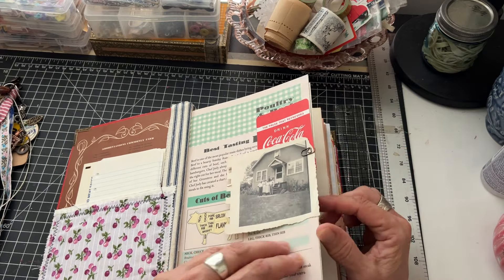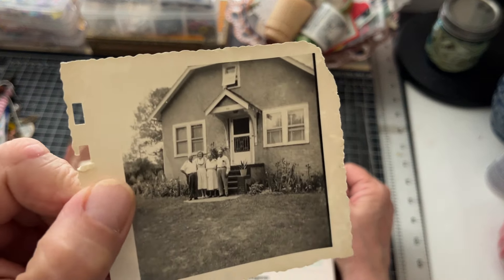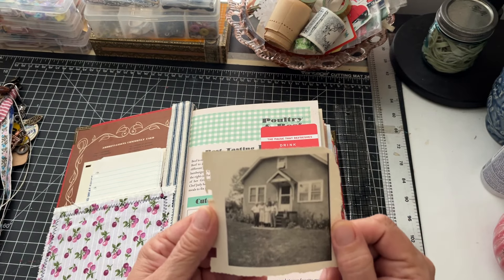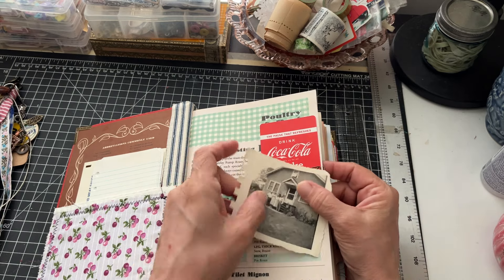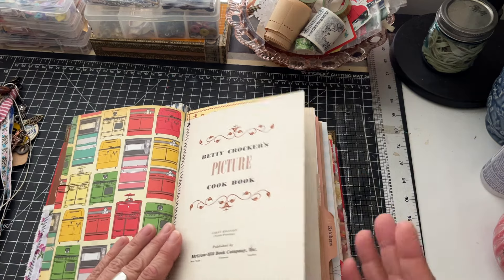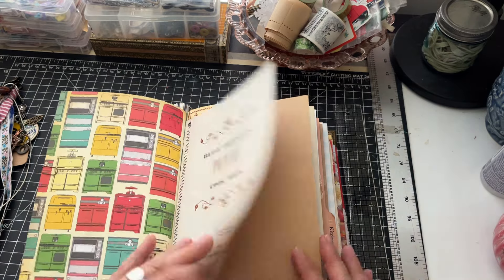There's a really cool vintage photo here of these folks - I think this came in some happy mail from Renee. There's a Co-Cola card and this is scrapbook paper on the beginning and ending of the signature, but the rest of this is repurposed.